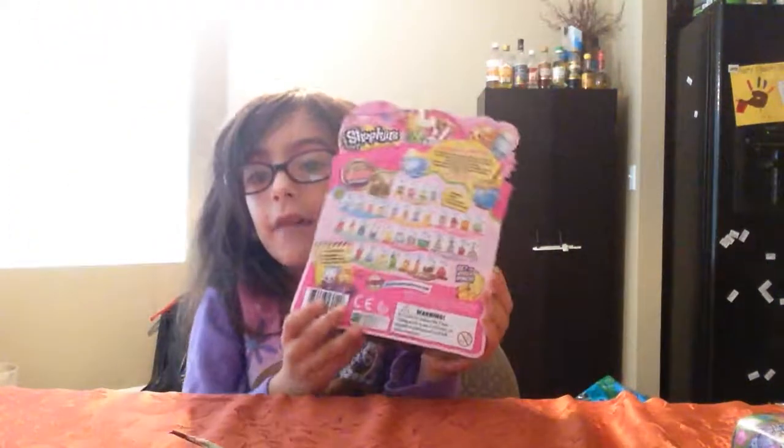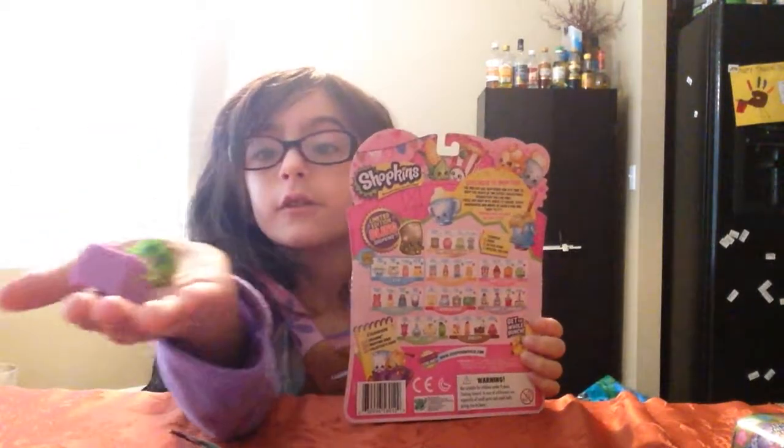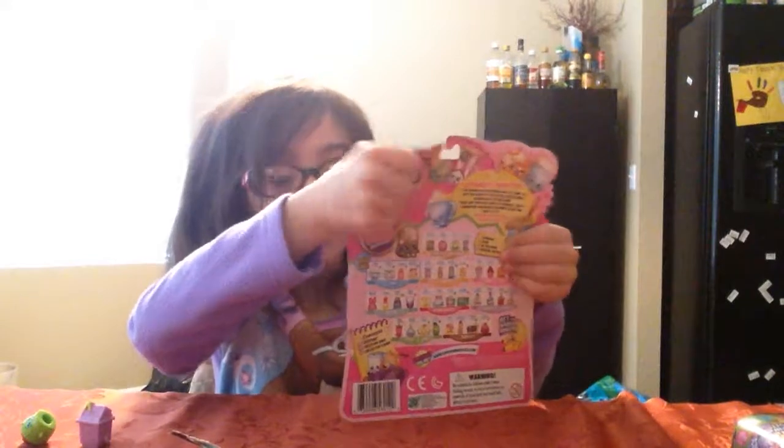Hi everybody! Today we're going to open some Shopkins. I have this, and here are all the Shopkins. Here are my only two Shopkins I got from here. And now I'm going to open this — I'm going to open it from the bottom.